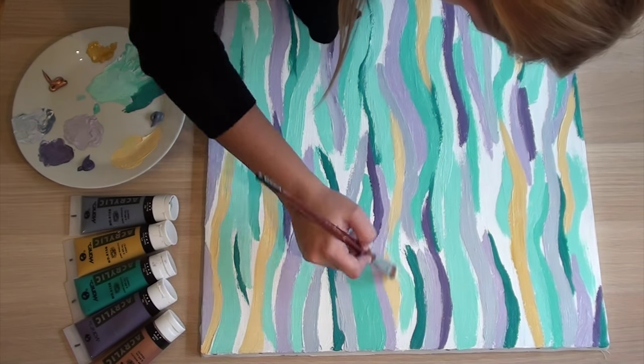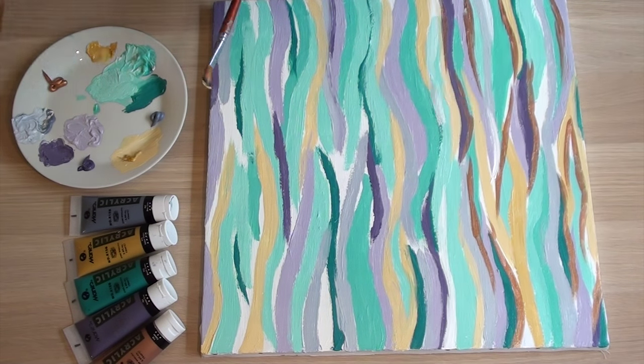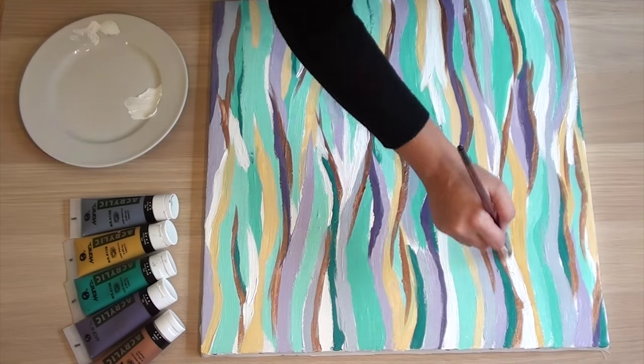You can also use some contrasting colors to add some character. My herringbone design is white, but I'm also adding it to the lines in the base to lighten up the painting.